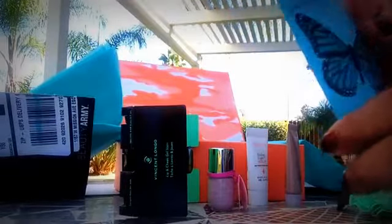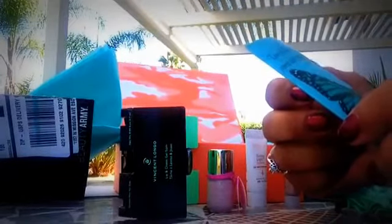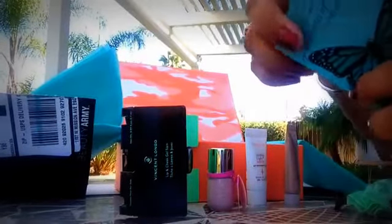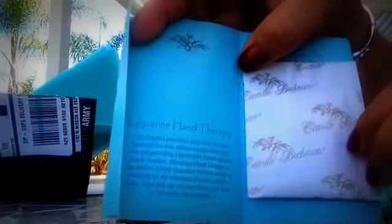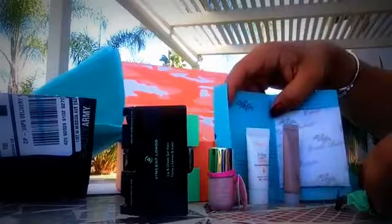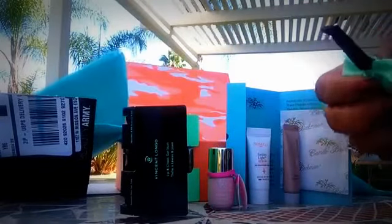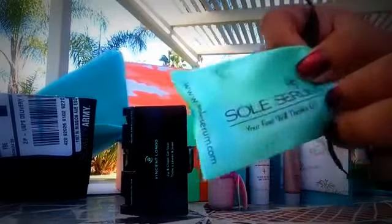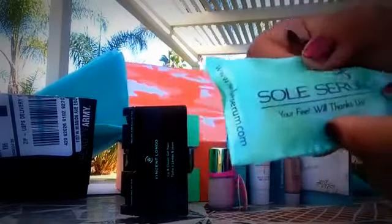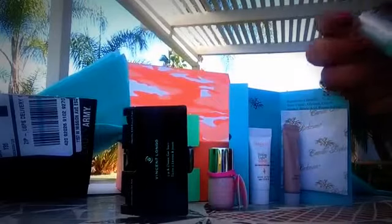And then we have this one with a pretty butterfly picture. It says 'Love is the master key that opens the gate of happiness,' and it is a hand therapy. The package is bigger than the sample itself. And then we have a Soul Serum — 'your feet will thank us.' Soul, get it? Soul serum. It comes in a nice package. And this is what it looks like.